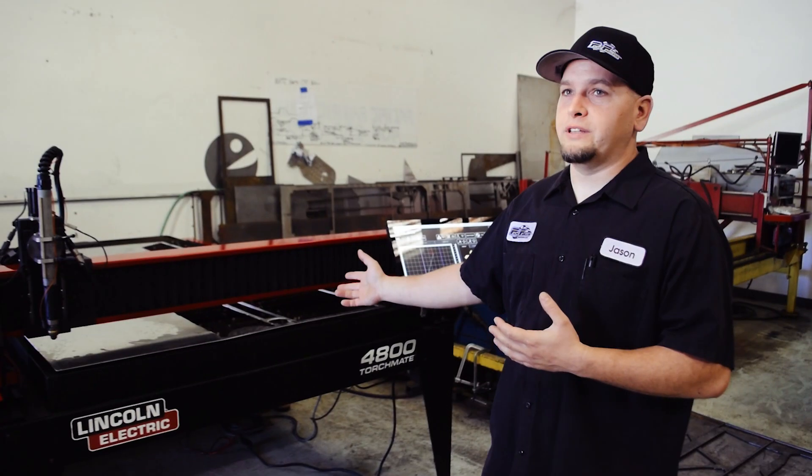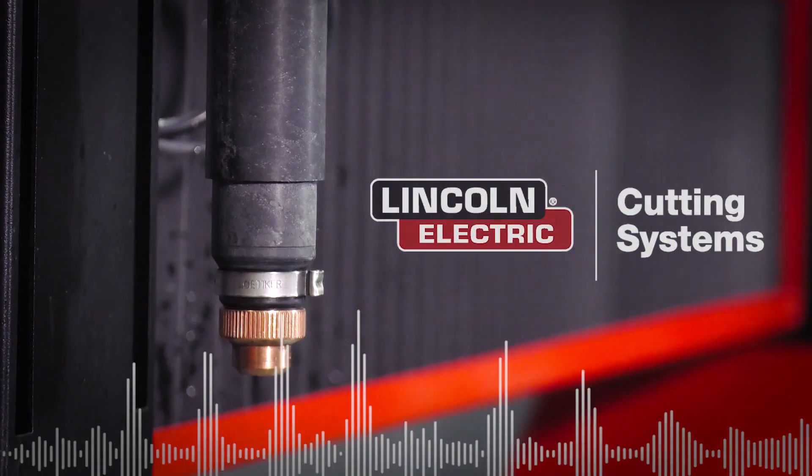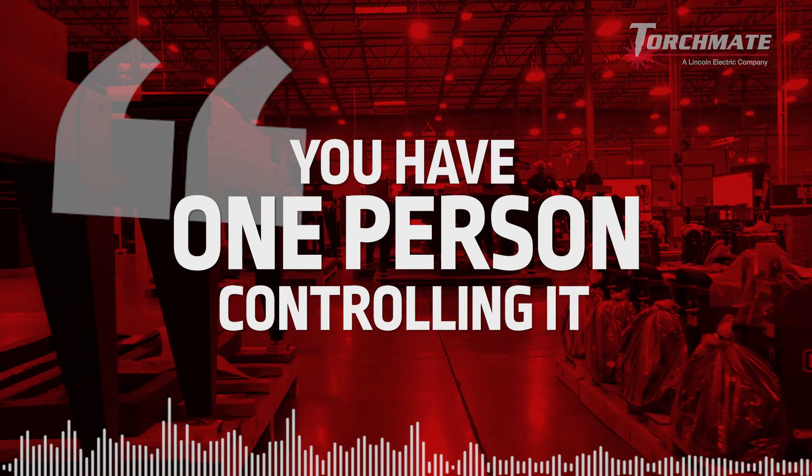I would totally recommend this because you don't have to worry about how to set up the guides, you don't have to put the gantry together. Everything is Lincoln Electric, so you don't have much people pointing fingers at each other when something doesn't work. You call their tech, and it all works out easy because you have one person controlling it.